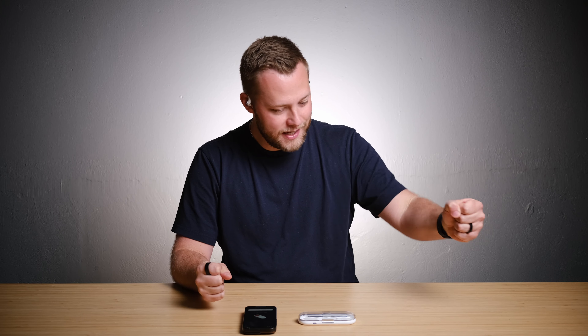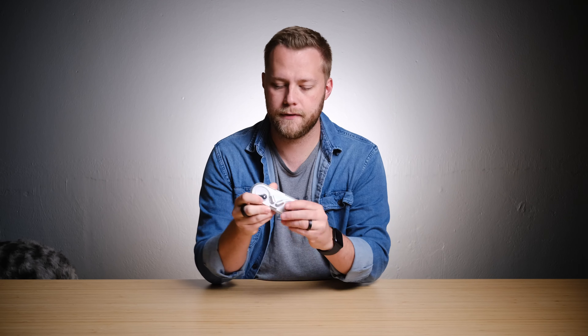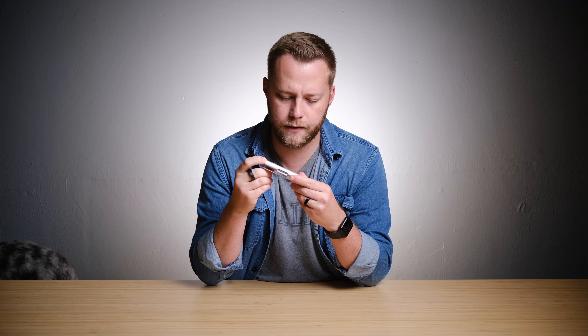I'm pumped on these. I'm going to go on a run later today and try them then. I'm going to try them around the house, try them in the work environment, see how loud it truly is to others around me, ask my wife if she can hear it. I'll be back to you all in a few days after I've had a chance to try them out. I've been using the Nothing Ear Opens for quite a few days now.